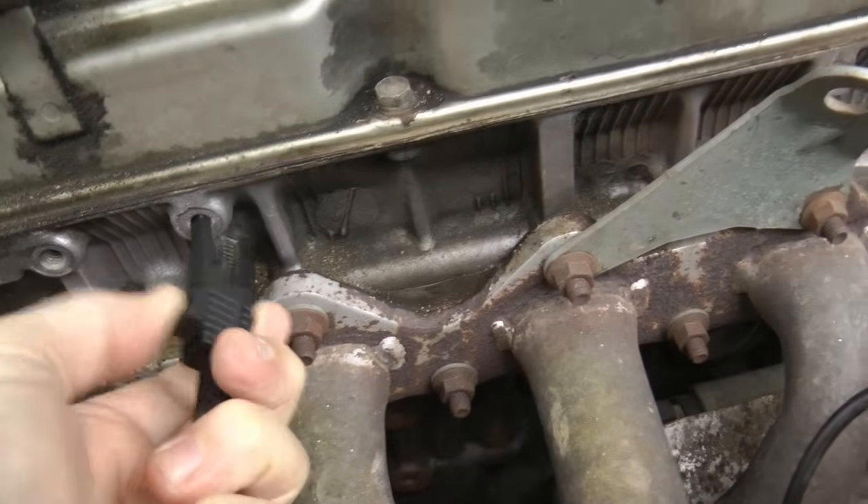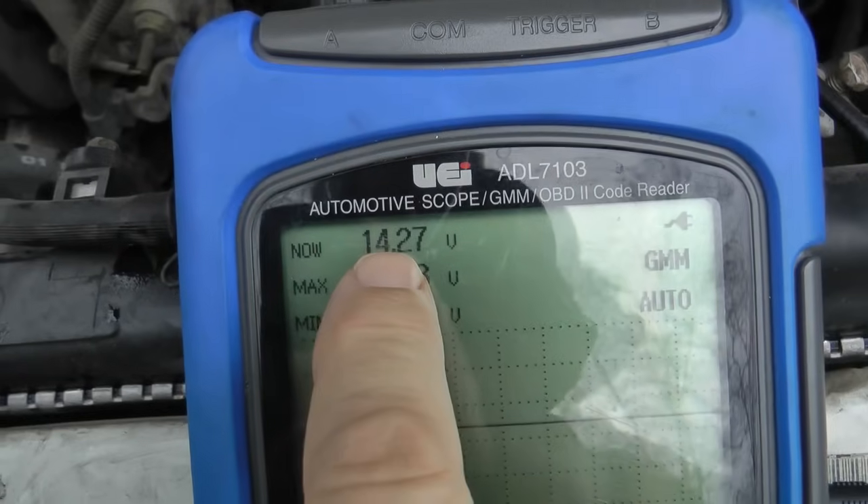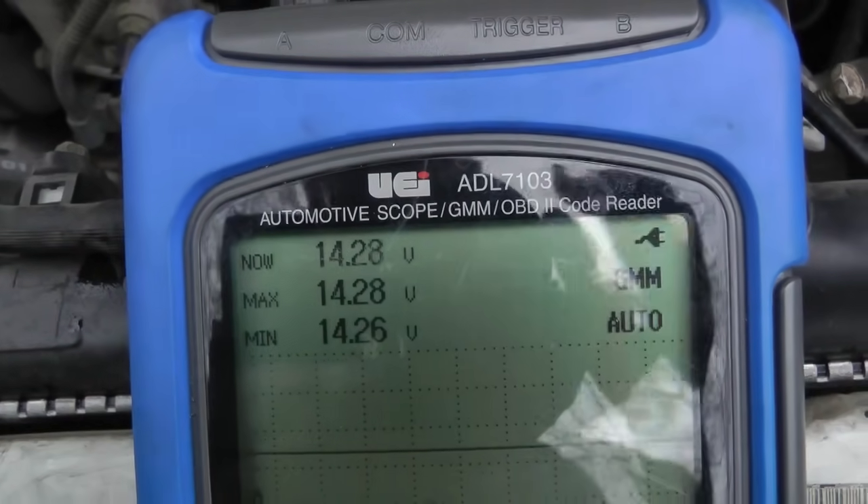Then we'll take the negative terminal off again, and hook it up to the block and see what the reading is. In this case it's 14.27, so it's good when it's running too. Now if the reading had been 0.4 of a volt or more in differential, there would be a problem in the grounding wire, but it's the same, so that grounding wire is okay.